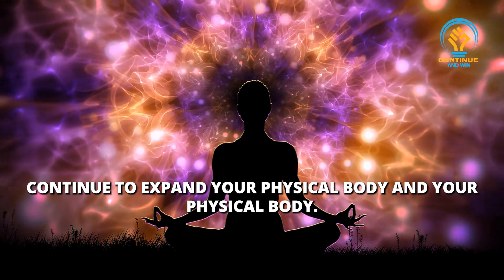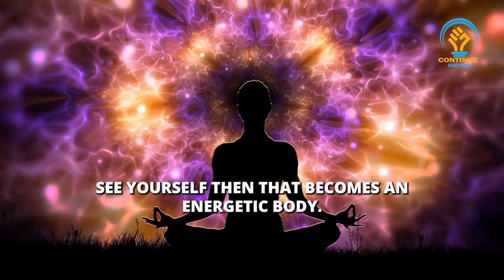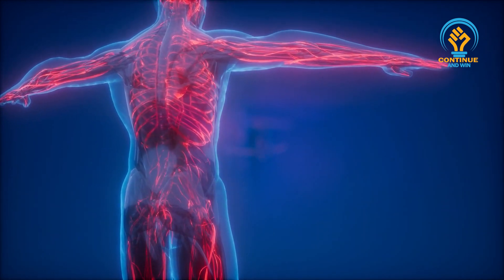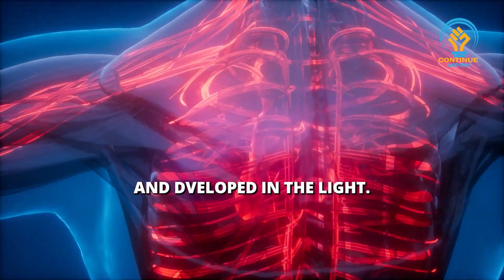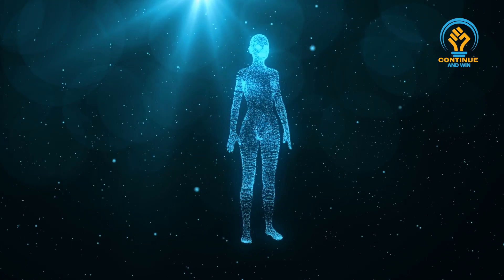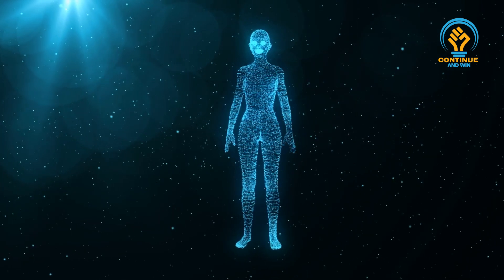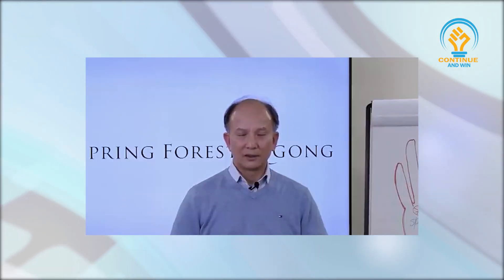Continue to focus on that sparkling light. Continue to expand your physical body. See yourself become an energetic body, and that body is as big as your house. It continues to grow, bigger than the house. Your whole house, your whole healing room, enveloped in the light. And you see you are in the middle of the healing room, and you see that sparkling light shining, the light reaching to every corner of that room, that house.